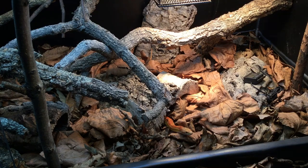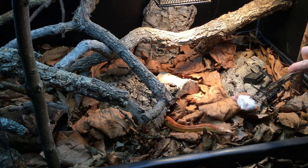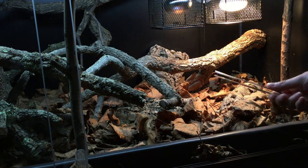Always offer the prey item with tongs so that the snake doesn't come to associate your hands with feeding time, because the snake might accidentally strike at your hands thinking food is coming at a later date. You can also train your snake in some other way to know when food is coming — for example, I've trained my corn snake to recognize the sound of the feeding tongs clicking together.